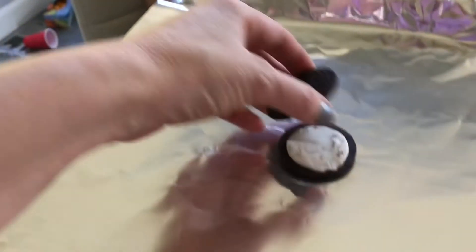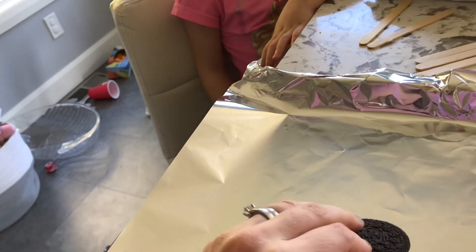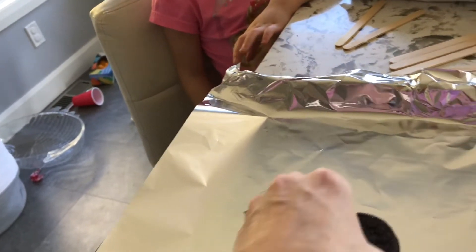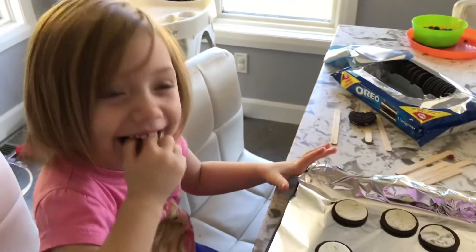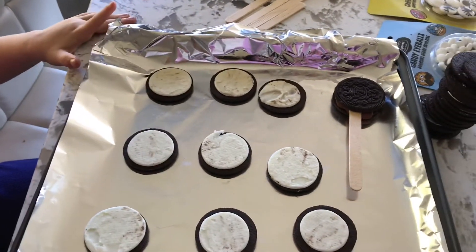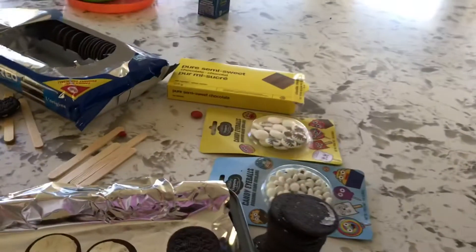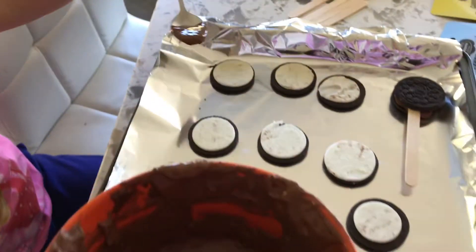We'll open this up. Put the stick in. Press it down. And then there. Okay. Now what we're going to do is — we're going to put chocolate on the filling to make sure that we hold the stick in place. Holly can you put a little bit of chocolate on that one? A little? Yeah. A little bit of chocolate. Perfect.